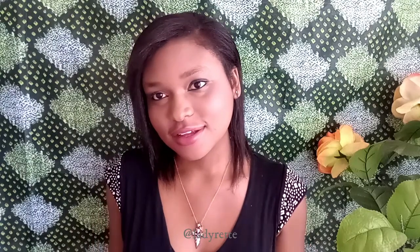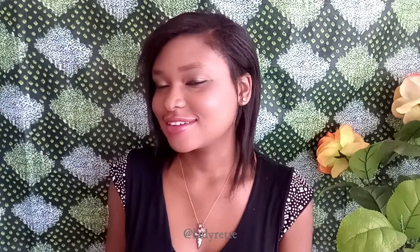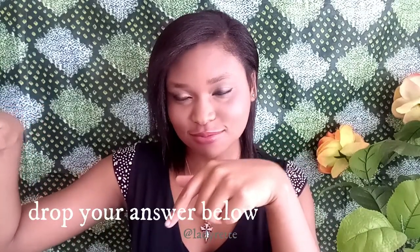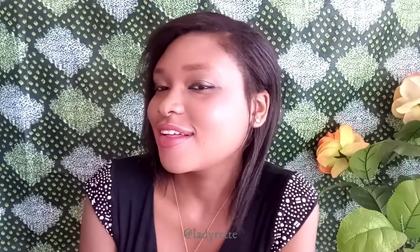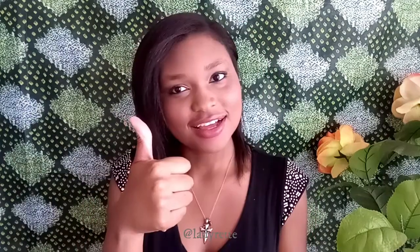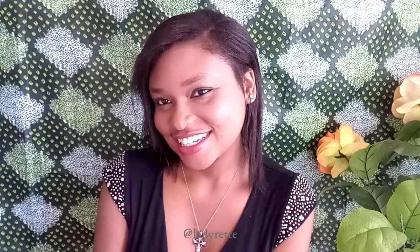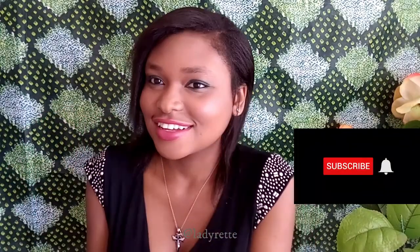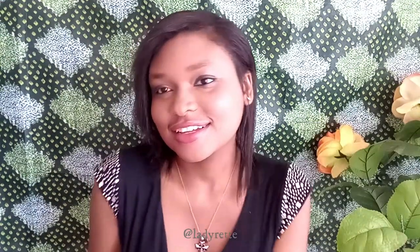I'm curious to know — how long do you keep your braids in? Drop your answers in the comment section below. If you liked this video and found it helpful, be sure to give it a big thumbs up. Thank you so much for watching. I post videos like this every Thursday, so if you're interested please subscribe if you haven't already and click that notification bell so you don't miss a thing. Bye for now, but not forever.